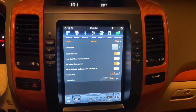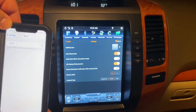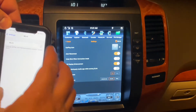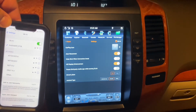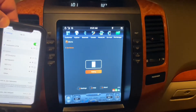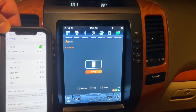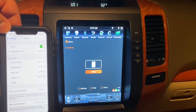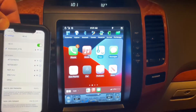Let me bring up my phone and turn the Wi-Fi back on. It's going to auto-connect to 'Android_AP_1778', and then it should auto-connect again to Apple CarPlay. Those are the two things you should do to get this going.